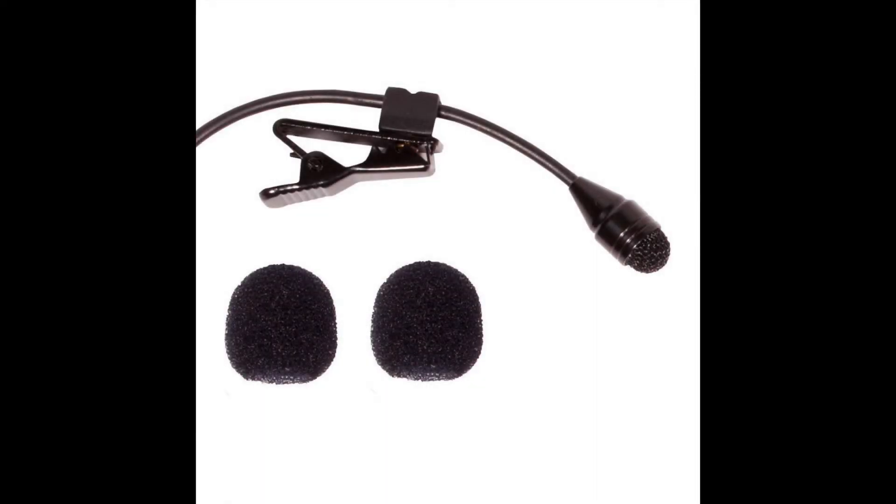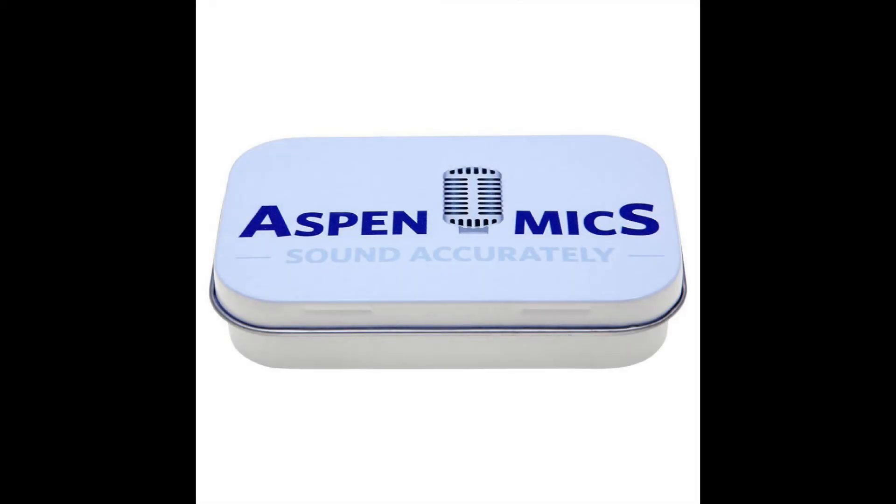I think it does a pretty good job for the price. This has been my look and audio test of the Asbend Mics HQM Mono Lavalier Microphone. For pricing and availability, check the description field. And for community and discussion, check the comments field. Thanks for listening.